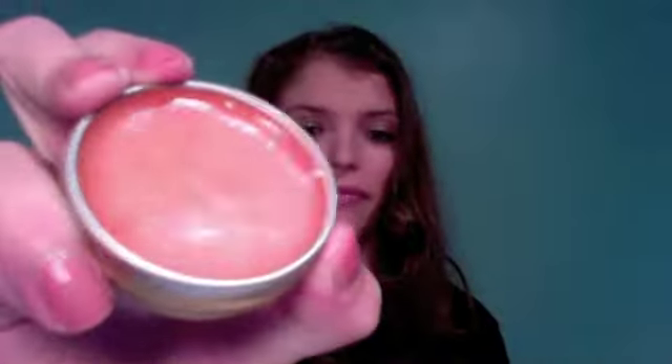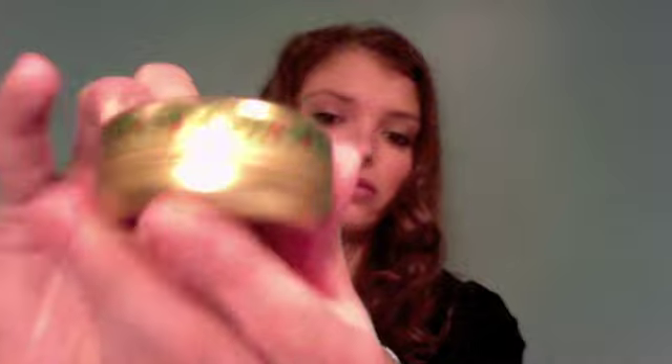I also bought Rosebud Perfume Company Strawberry Lip Balm. It literally smells like those cheap Lip Smacker lip balms you bought as a kid, and I love that. The tin is very old-fashioned with little strawberries around the edges. It was $7 — it was sort of a 'I need $7 added to my cart' impulse buy. I haven't tried it yet but it smells really good.